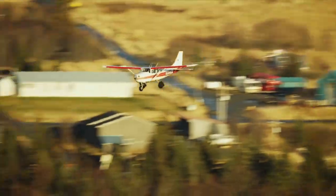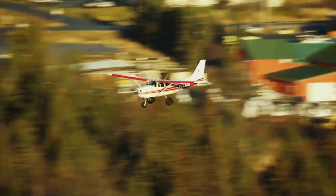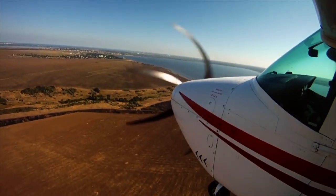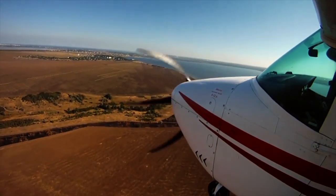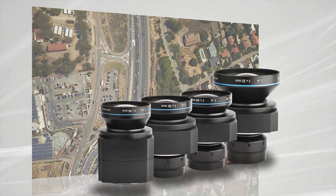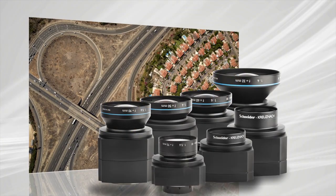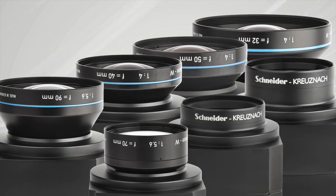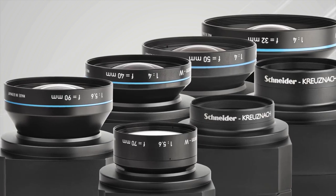The 2 frames per second capture rate allows you to fly lower and faster and still get the large forward overlaps needed for dense DSM and 3D city models. The camera comes equipped with one of seven RS lenses ranging in focal length from 32 to 150 millimeters. Each lens has a central leaf shutter to ensure geometrically correct aerial images.